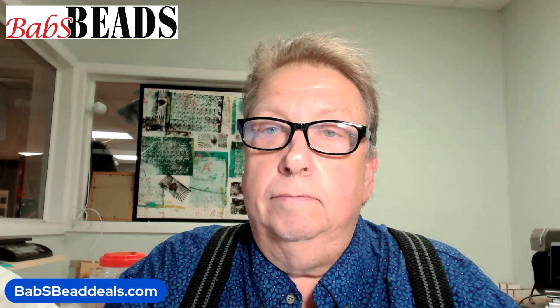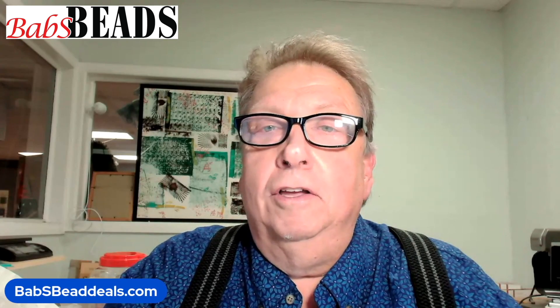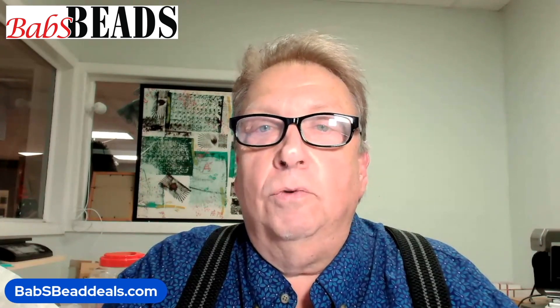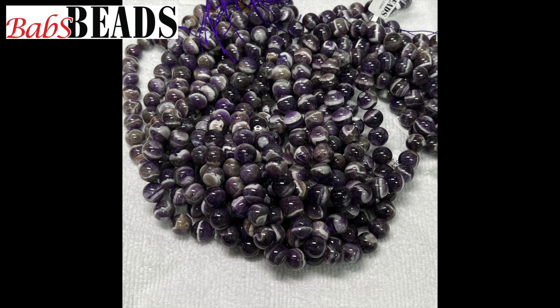You guys have a great day. I hope you enjoyed the video — we enjoy making our videos here. Order up, we'd like to say — I just made that up. So, order some banded amethyst for yourself and make some mala bracelets, rosaries, there's lots of things. Rounds are great. This color is really great. Subscribe, we'd really appreciate it. Y'all have a great day. See you next time.